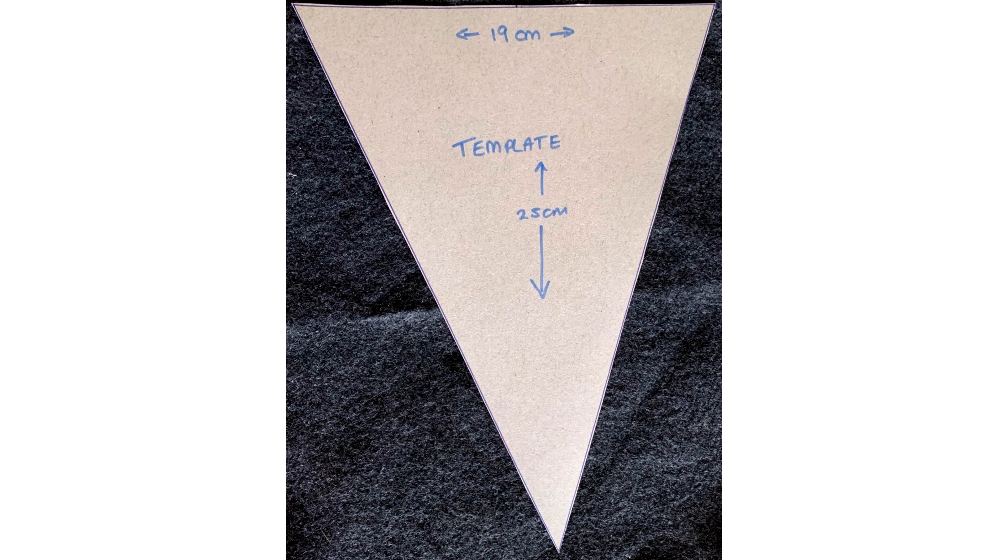So the things that you will need: you first need to cut yourself out a cardboard template to the measurements of 25cm down alongside and 19cm across the top.